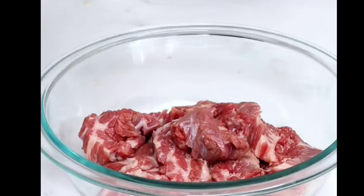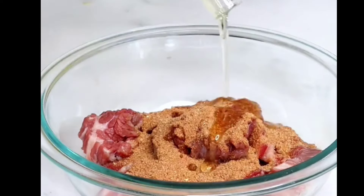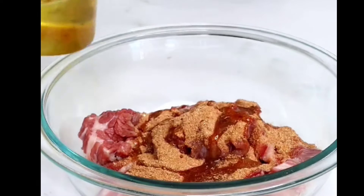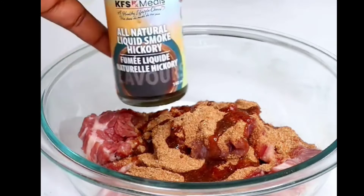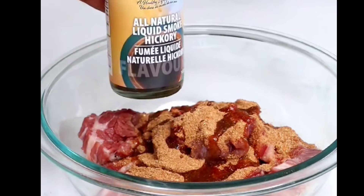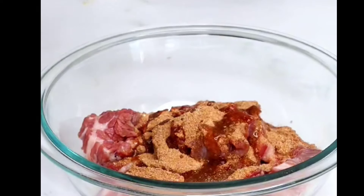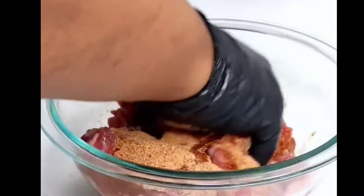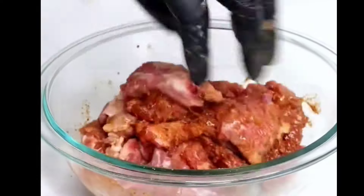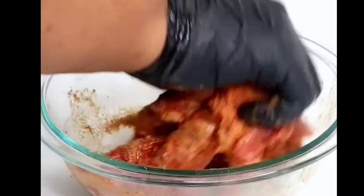Now add the spice mixture to the beef along with some cooking oil and mix perfectly. To get that beautiful smoky flavor, I'll be using some liquid smoke — I love using it as you've seen in my previous videos. If you do not have this, make sure you grab it. Watch this video to the end and I'll show you how to get the liquid smoke. Go ahead and mix everything perfectly.